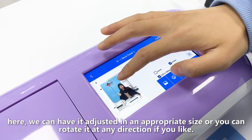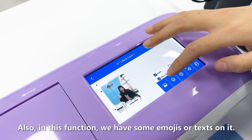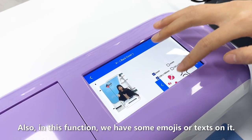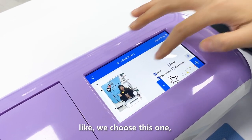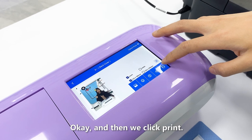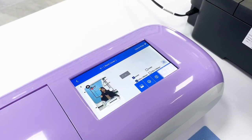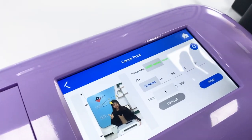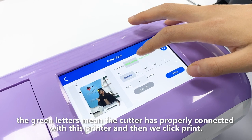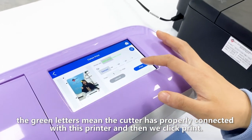Here we can adjust it to an appropriate size, or you can rotate it in any direction if you like. Also in this function we have some emojis or text to add on it. Then we click print.